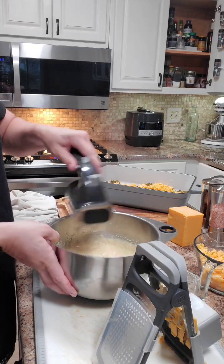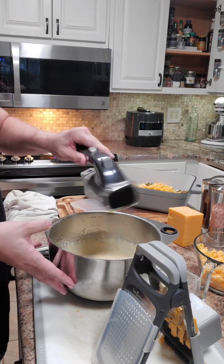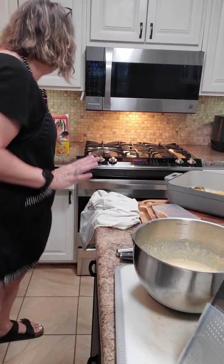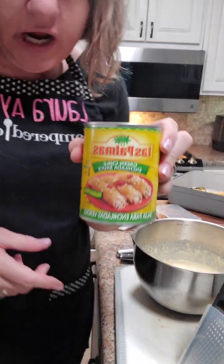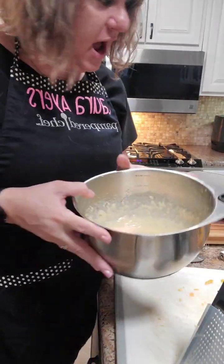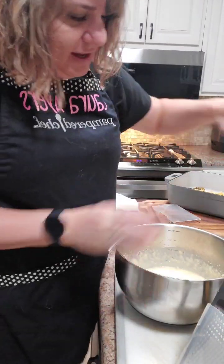Then I'm just going to pour the batter right on top and put it in the oven. After it cooks for about 25 minutes, I'm going to add enchilada sauce — you can use red, but I'm going to use green. You can use whatever you want.